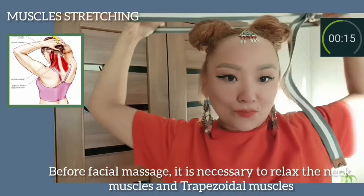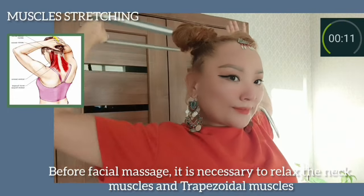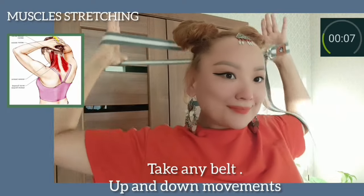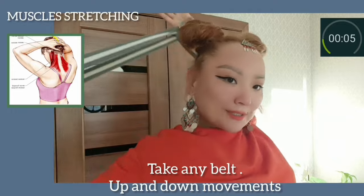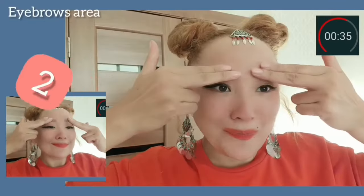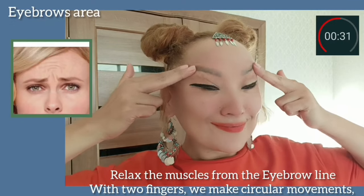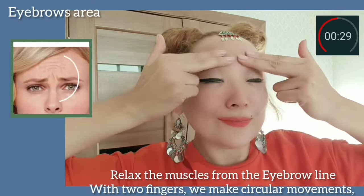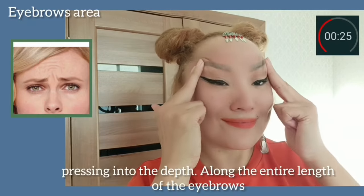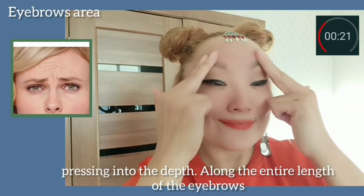Before facial massage, it's necessary to relax the neck muscles and trapezoidal muscles. Take any belt and do up and down movements. Then relax the muscles from the brow crease with two fingers, making circular movements and pressing into the depth along the entire length of the eyebrows.